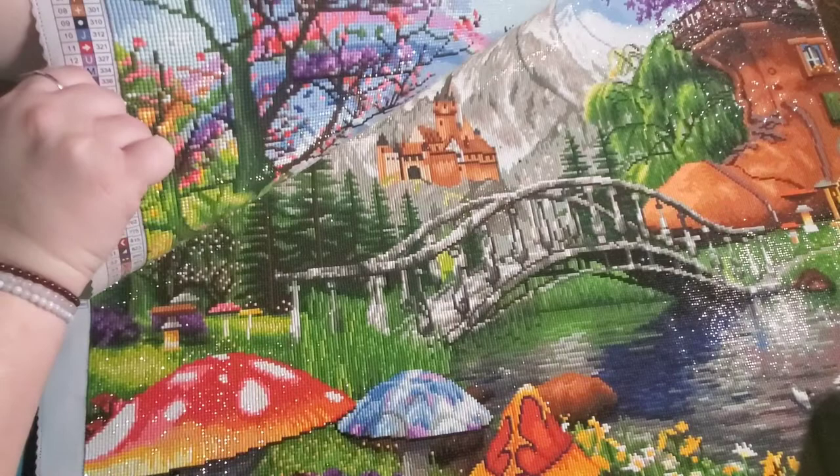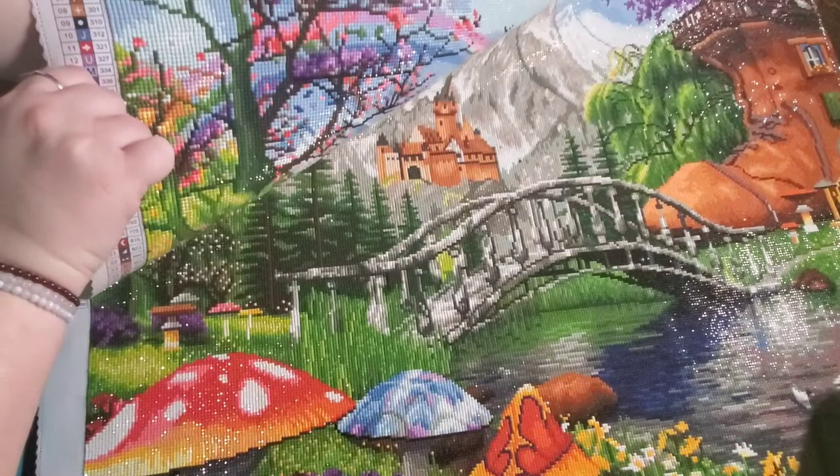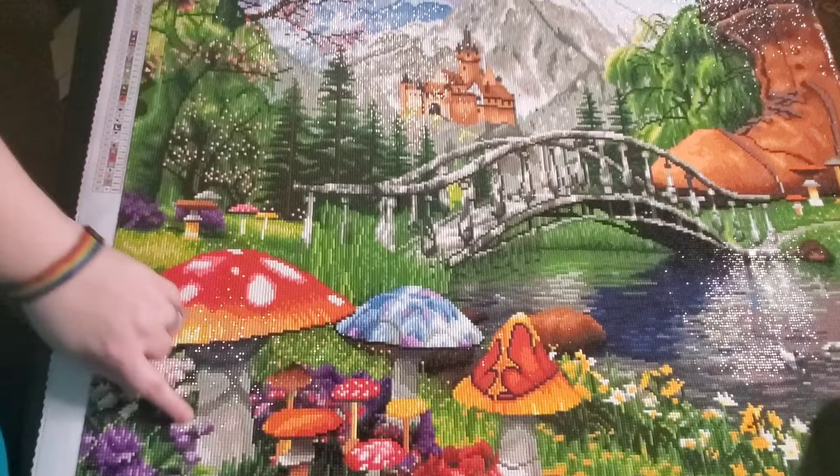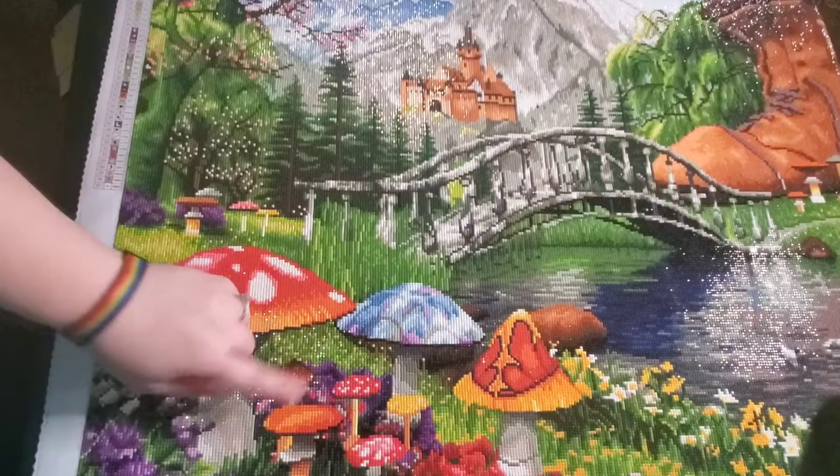Up here you have the cherry blossoms with the rainbow leading into the mountain with the castle. This is the corner where I started, down here with all of the mushrooms and the flowers. When I tell you guys this canvas was a joy to work on, there's nothing else I can say about it.